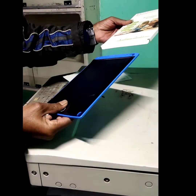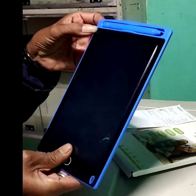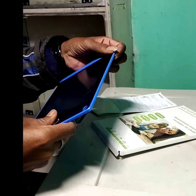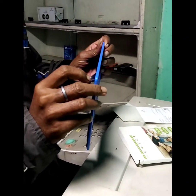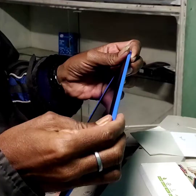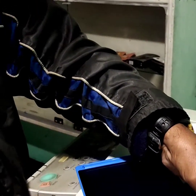This is the tablet. This is the joystick. This is the pencil. This is the tablet.